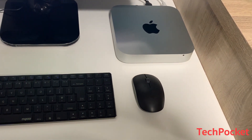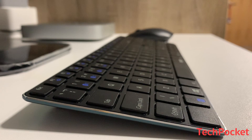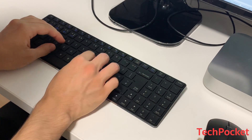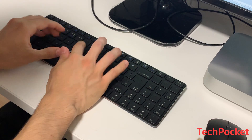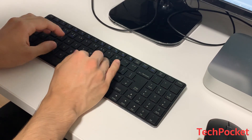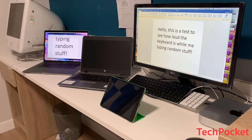You can buy this keyboard and mouse via the links in the description — available on Amazon and retailers like Argos and PC World for around £30. If you have a productive friend who works on multiple devices, share this video with them. Hit the like button, let me know your thoughts in the comments, and subscribe with notifications for every new upload. Thanks for watching, see you in the next video.